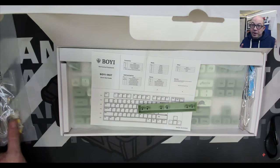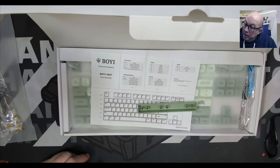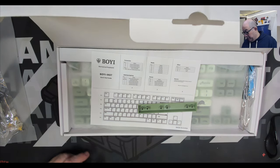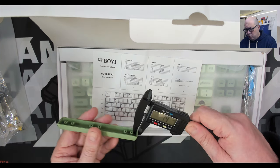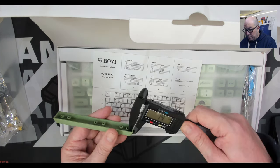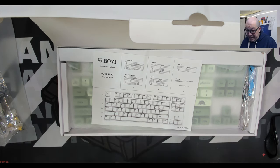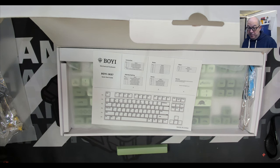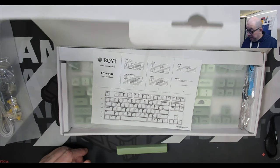It's always nice when manufacturers include extra switches on a hot-swap keyboard. You never know when you could accidentally break the pin off one while lubing it — a thousand different things could happen — but having spare switches can be a godsend. The space bar measures 1.4mm on the sides, which is about half a millimeter thicker than a lot of stock keyboards, so that's a pretty good accomplishment.